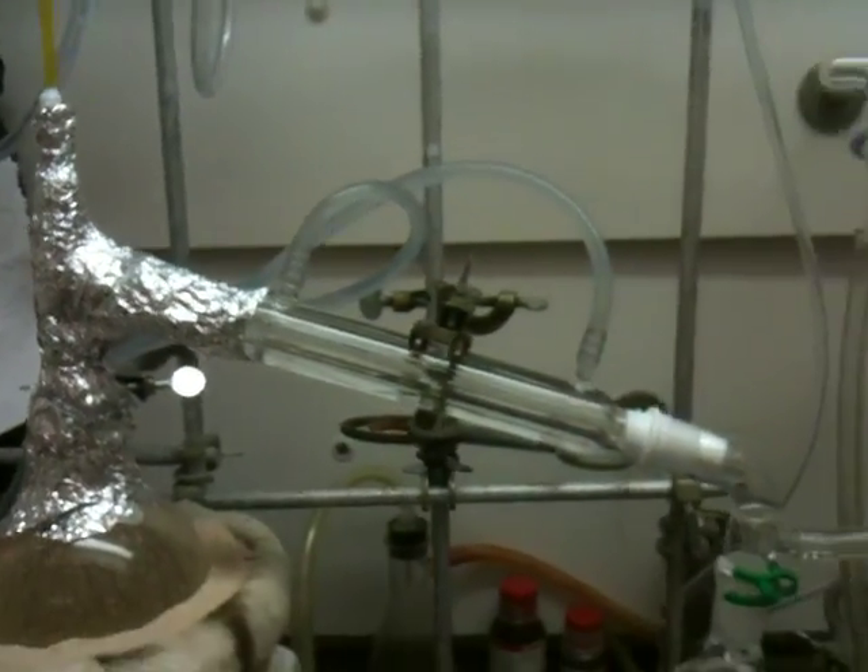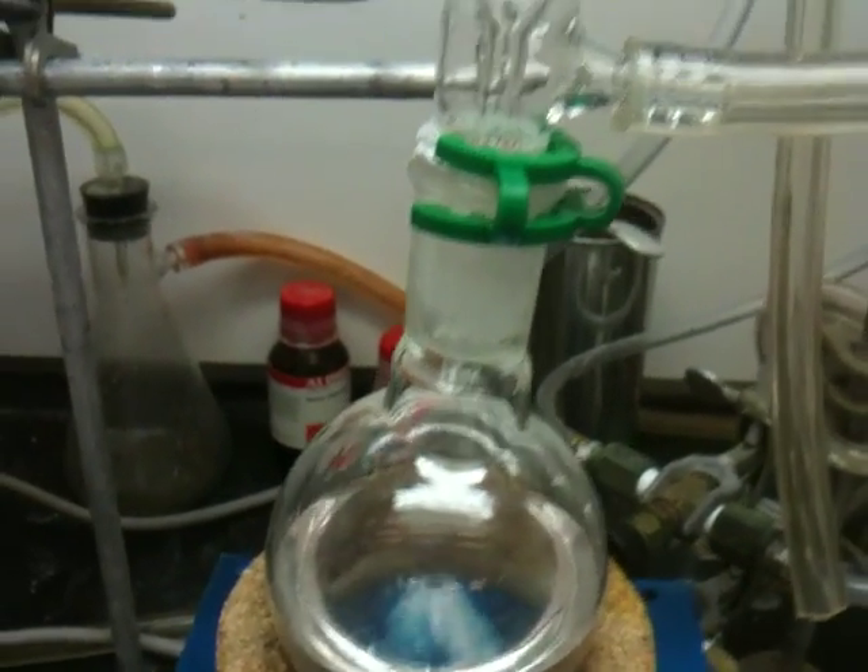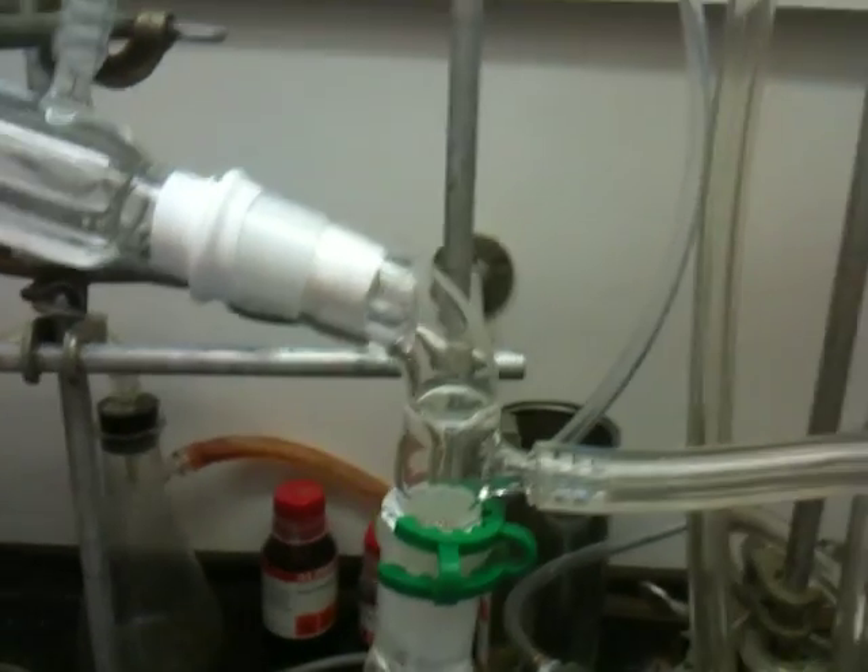Here's again the entire setup. I've collected some diglyme so far. Since I have a double manifold Schlenk line, I can refill the entire system with nitrogen after the distillation is done.